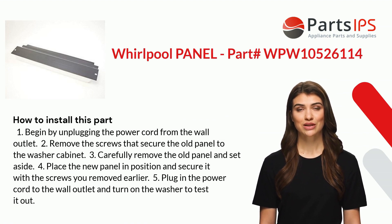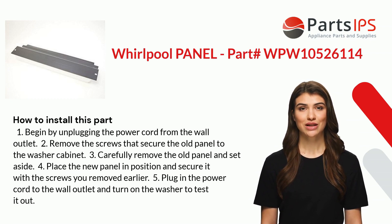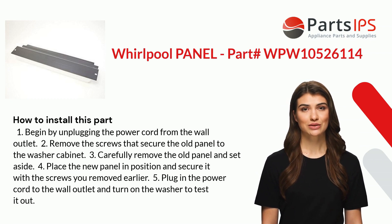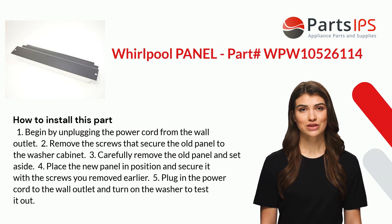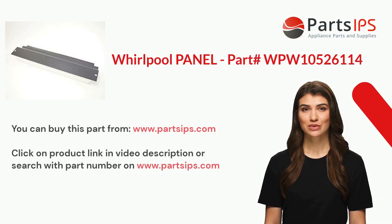Here is how you install this part. One: begin by unplugging the power cord from the wall outlet. Two: remove the screws that secure the old panel to the cabinet. Three: carefully remove the old panel and set aside. Four: place the new panel in position and secure it with the screws. Five: plug in the power cord and turn on the appliance to test it out.